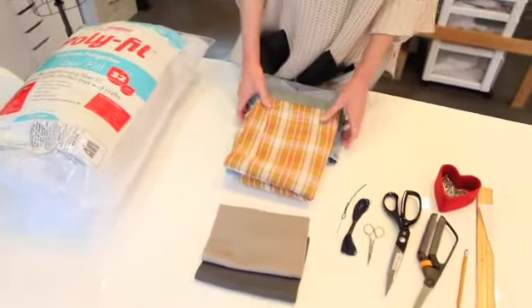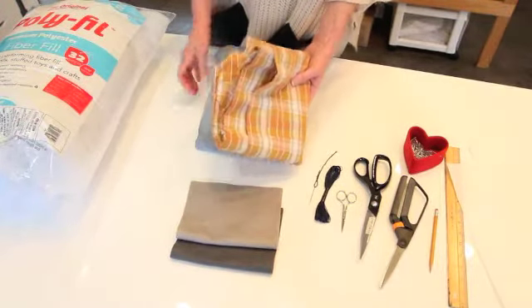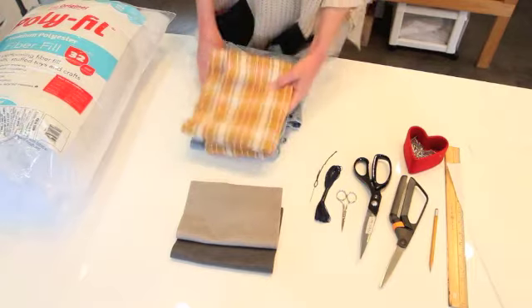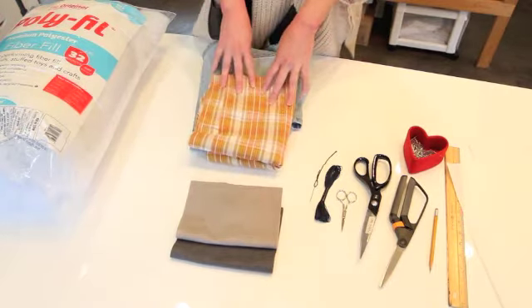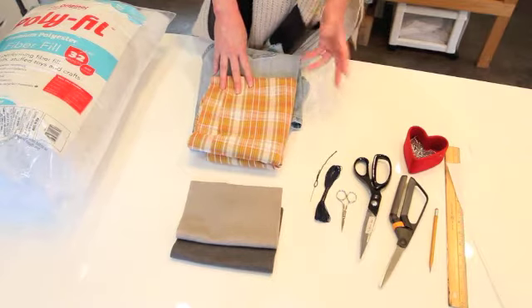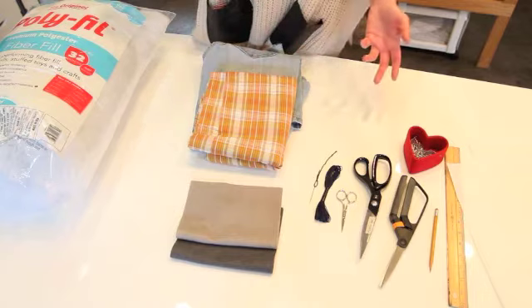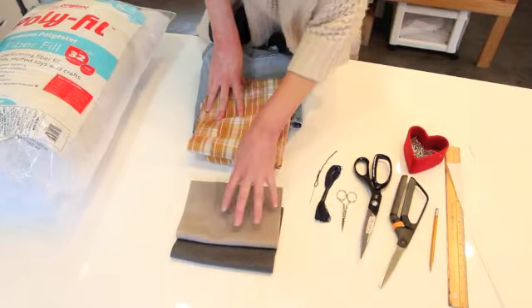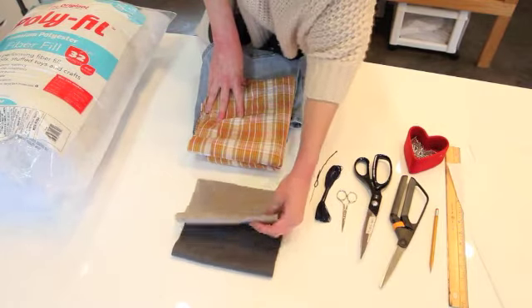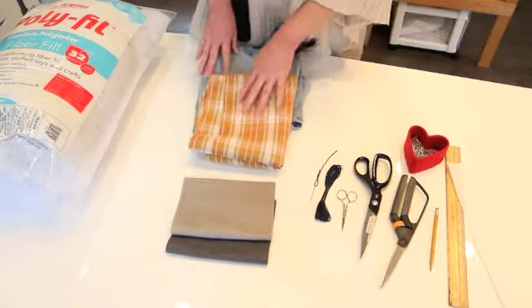You'll also need some scraps of fabric. I have leftover plaid woven fabric and some old jeans that I'm going to use. An old sheet or pillowcase would work great, or leftover fabric from your pajama pant project, or an old shirt — a camp shirt would be good. I also have felt here, which I'm going to use for my doors and windows. If you don't have felt, you can just use regular fabric.